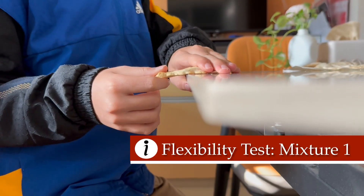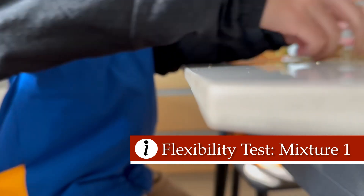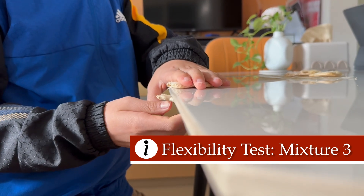Now comes the fun part — testing. First, we'll test flexibility by bending each sheet and seeing how much it bends before cracking. Then we'll test strength by trying to tear the sheets.